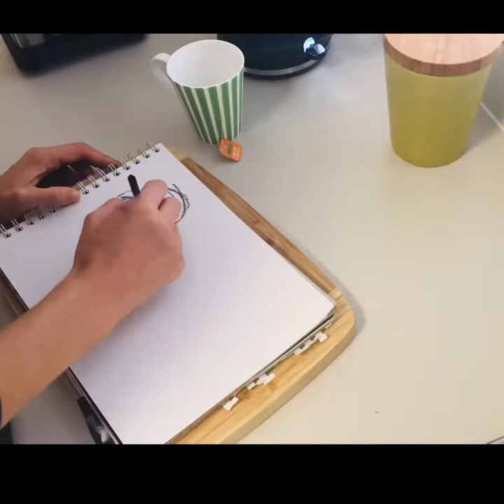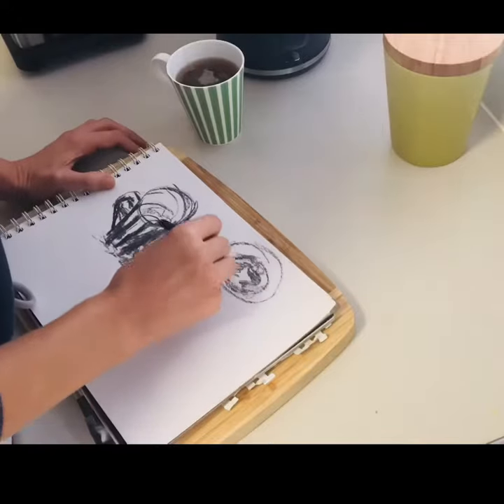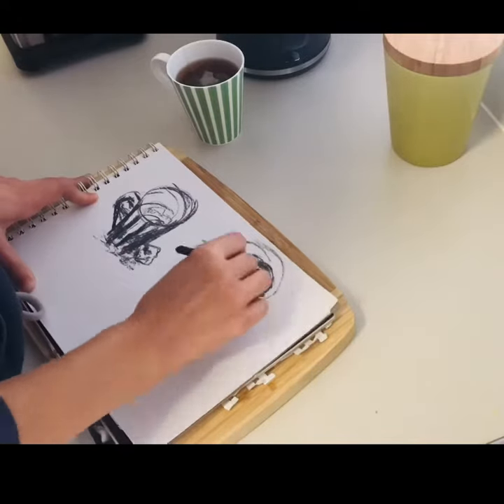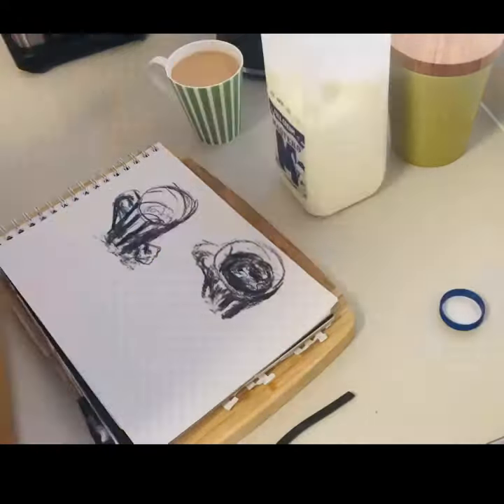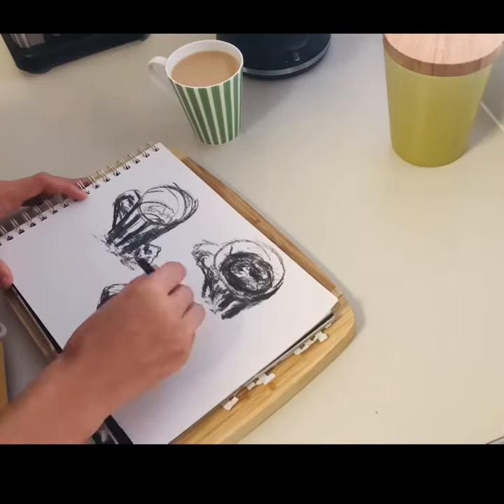This exercise involves drawing a moment in time. So here I am making my cup of tea and I'm just drawing it as I go. I try not to change my usual process too much.